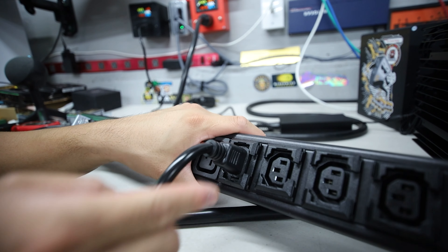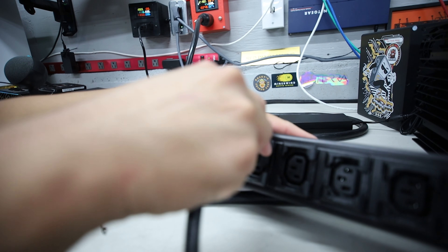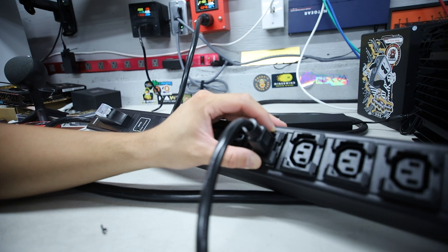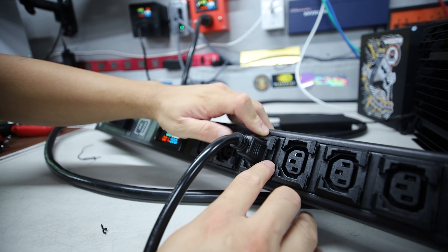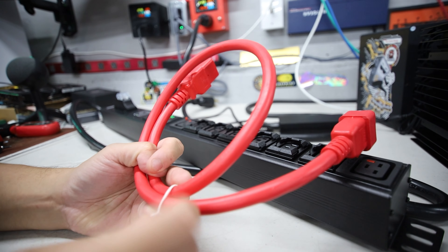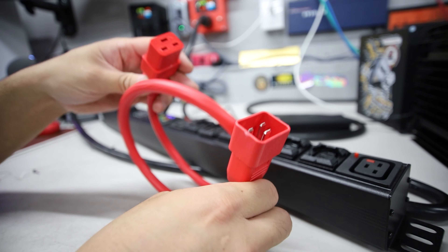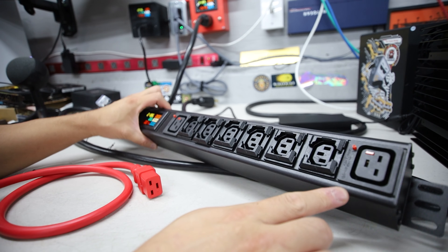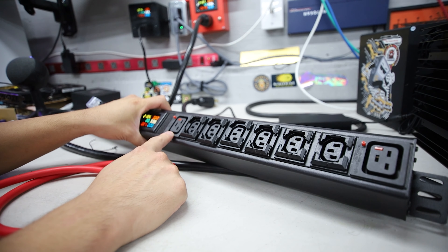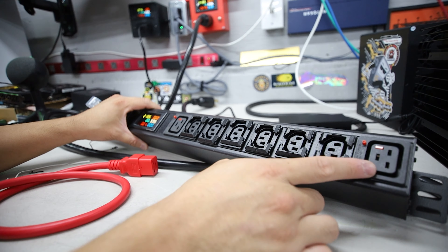Looking at the plugs now — I like that there are these locking parts here for the C13/C14 cable. I want to try plugging in a cable. That's nice and in. It looks like I can lock it now, and it actually keeps the cable in there. Now I can't even pull it out because it's hard stuck. So these are locking plugs — that's really cool. The first plug-in, you have to really push it in and then you can lock it just like that, and now it doesn't come out.